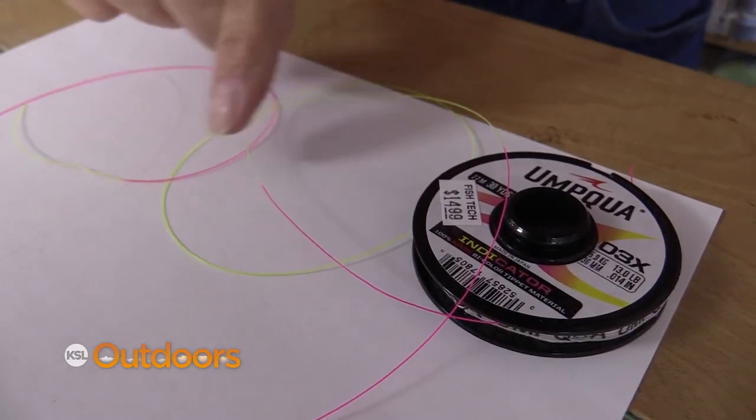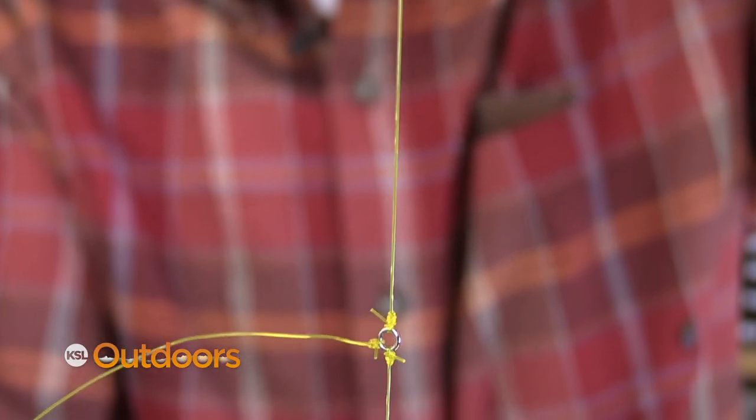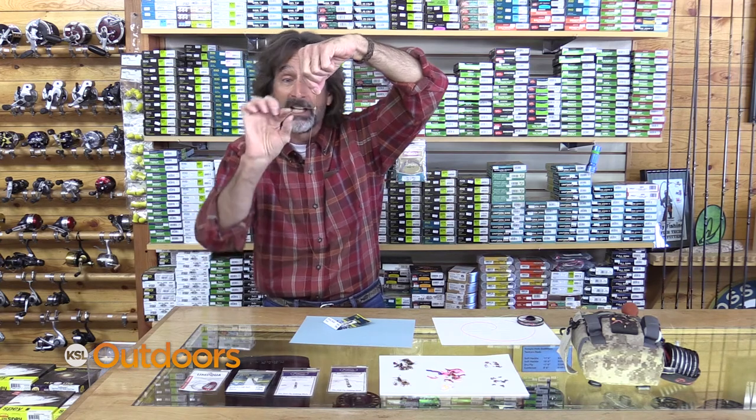Or if I'm using a sighter, I'll use heavy sighter with fine tippet to it. Or when I'm rigging with two flies, I like to use a tippet ring instead of a surgeon's knot. It holds the line out a little bit farther so I don't tangle as much, and it makes changing a lot easier.